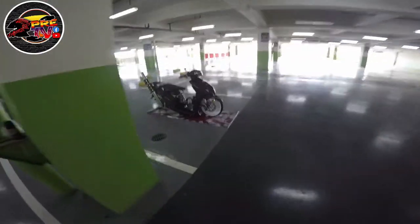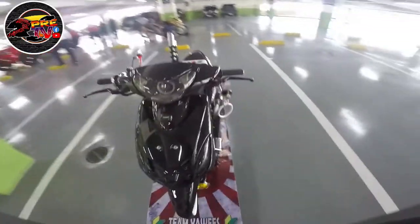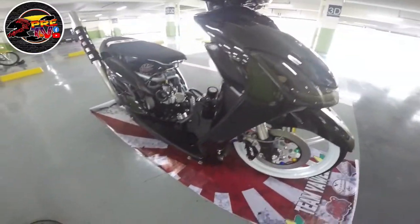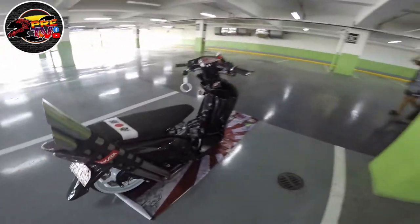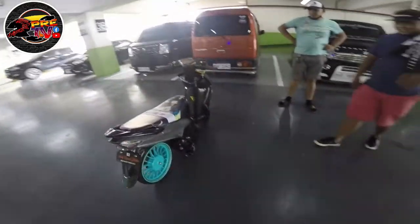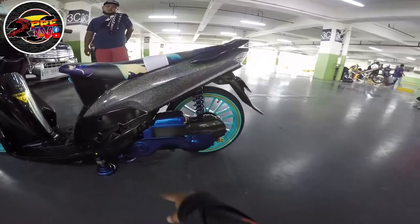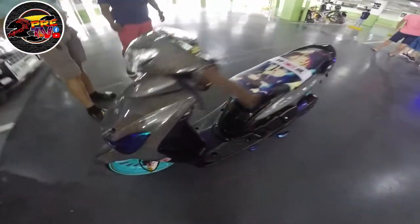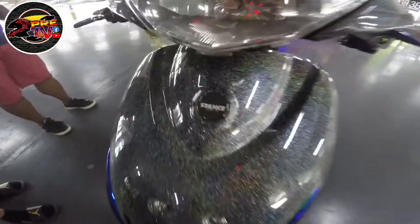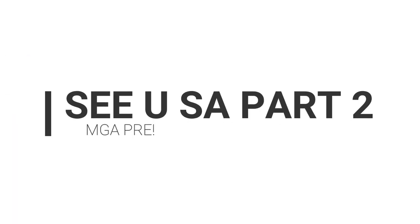Ito — may stance, stance. GDM concept. Naka-Nessy caliper. Bike type. Ito may GDM — GDM concept. Mio. Nakakamilo yung side case niya. Banda. Distance.